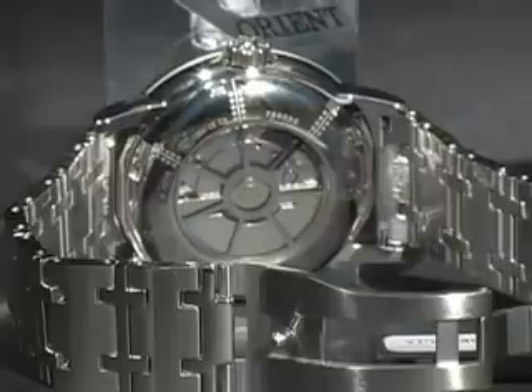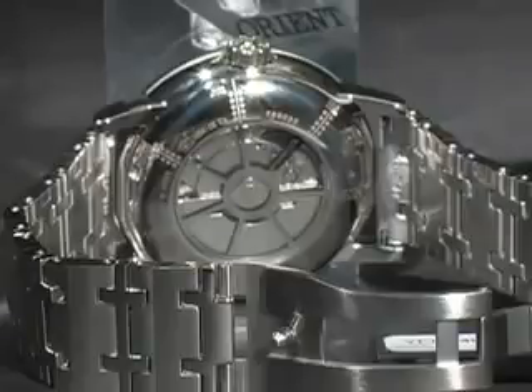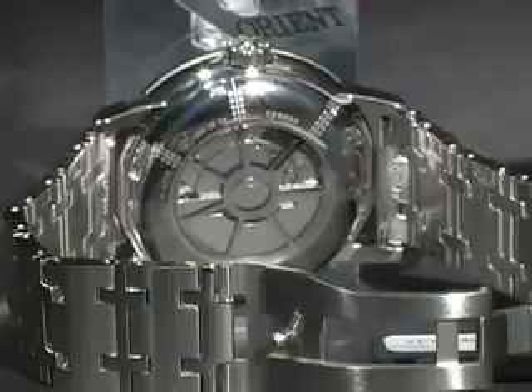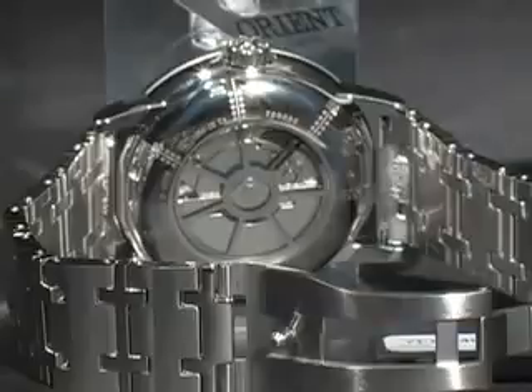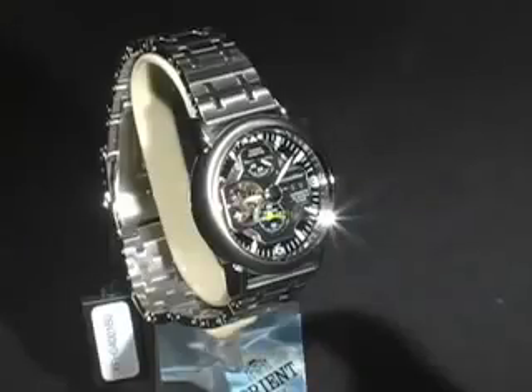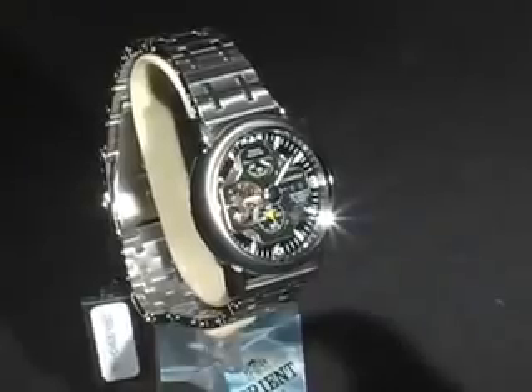Take a look at the back of the case and you'll notice that you can see the movement through the exhibition case back. Notice how an air engine turbine design was added to the effect. The band is solid stainless steel and carries the same inspiration as the case — the links use the same X shape in line with the design. The buckle is a push button fold-over clasp with the official Orient Star logo. This is the YFH-04-001B.